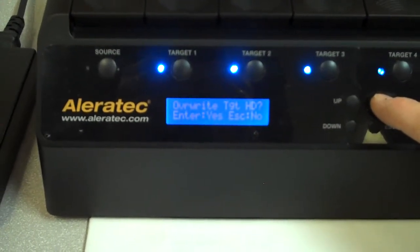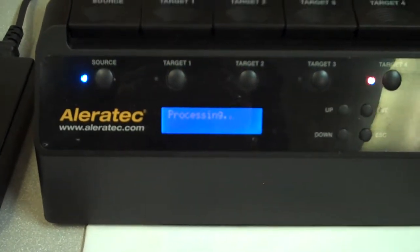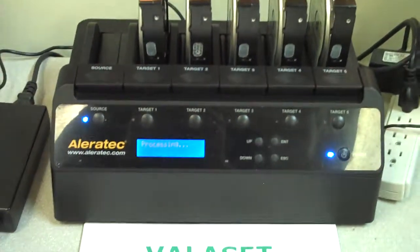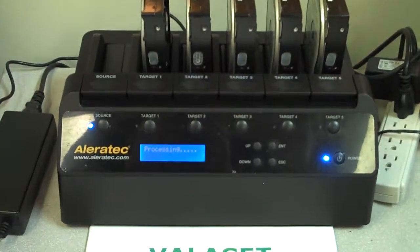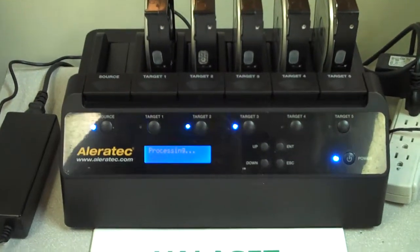It's now asking 'Overwrite the targets?' — yes. Confirm again — yes. And away it goes. In the menu you can also select whether you want it to do one pass, three pass, or seven pass. We have it defaulted to seven.